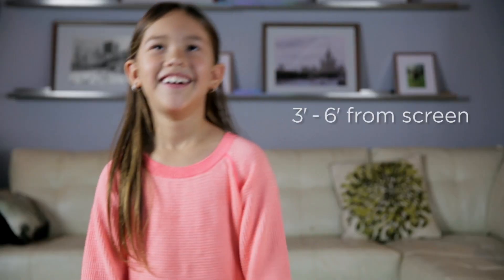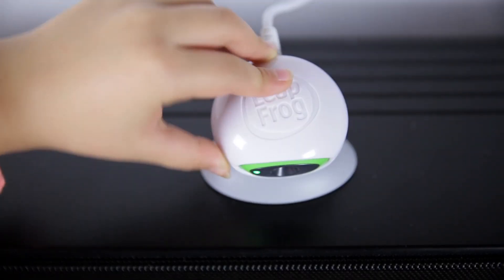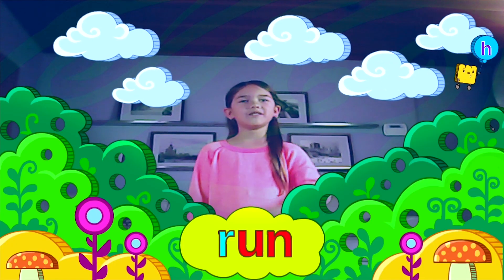Whoops, too close. Stand about this far away. Then move the camera so it's aimed right about here — not too high, not too low.